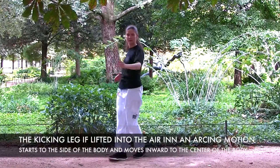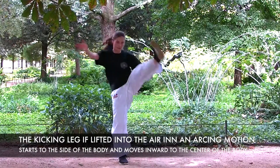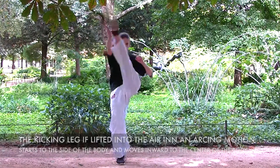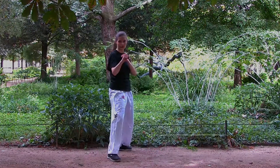In an Invert Crescent Kick, the kicking leg is lifted into the air in an arcing motion, as you can see here, and starts somewhere from the side of the body and moves inward to the center of the body, so you are kicking with the inside edge of your foot. Thank you for watching.